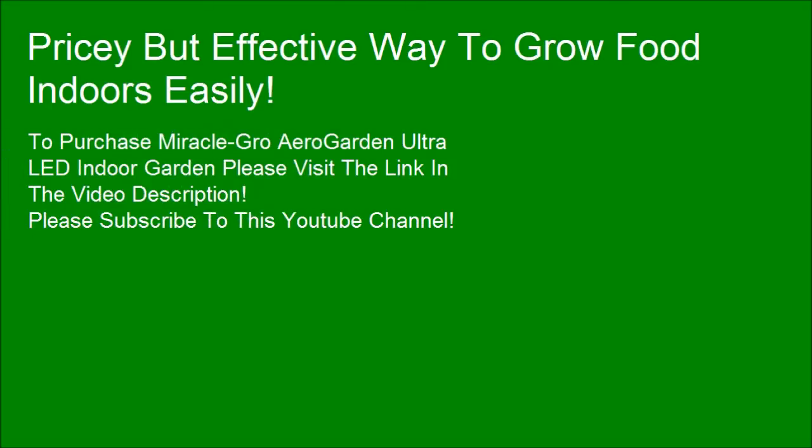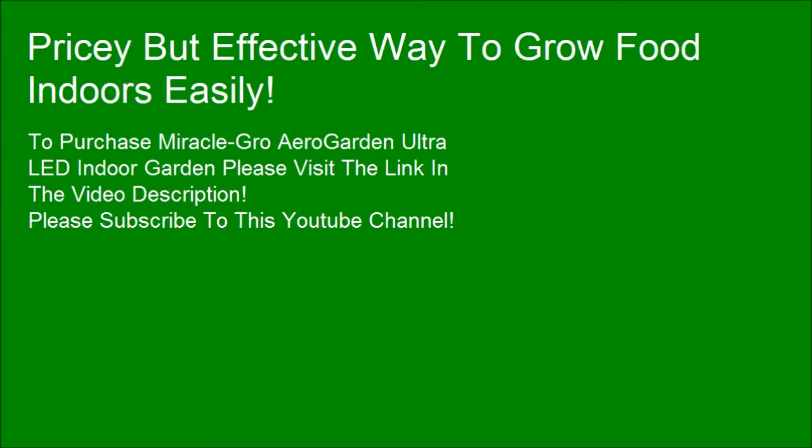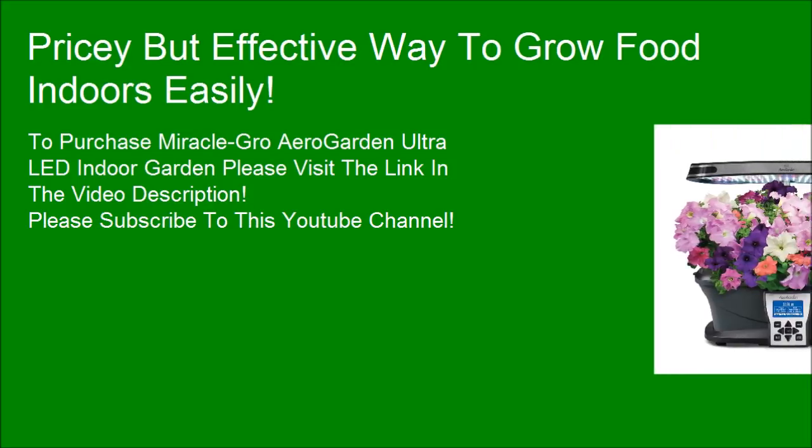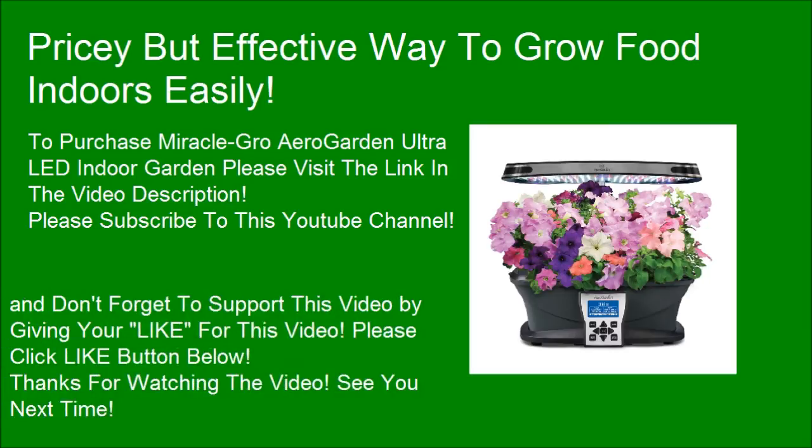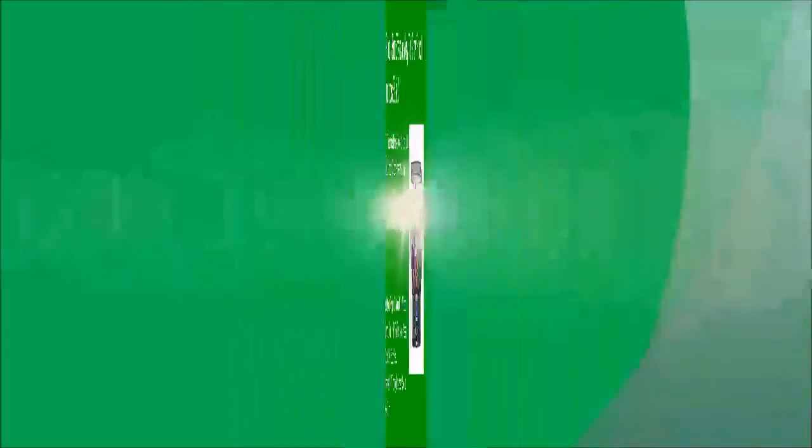To purchase the Miracle-Gro AeroGarden Ultra LED Indoor Garden, please visit the link in the video description. Please subscribe to this YouTube channel, and don't forget to support this video by clicking the like button below. Thanks for watching — see you next time.